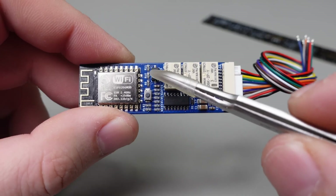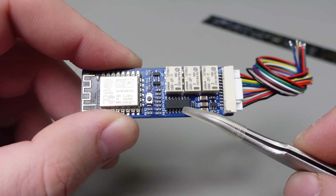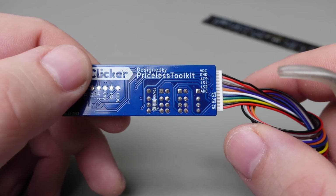It also has a contactless AC power detector and a 12V low side switch for connecting additional power relays, so you can connect external relays with different coil ratings for controlling big loads.